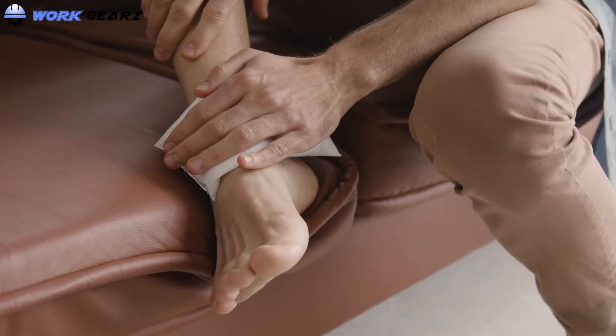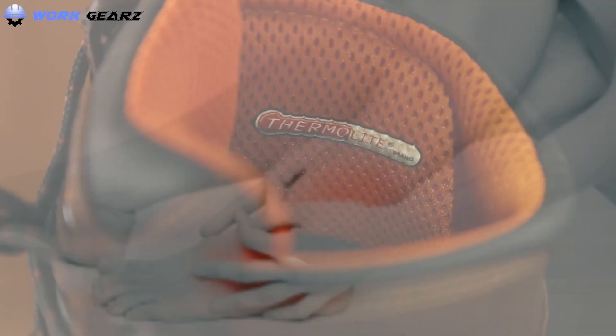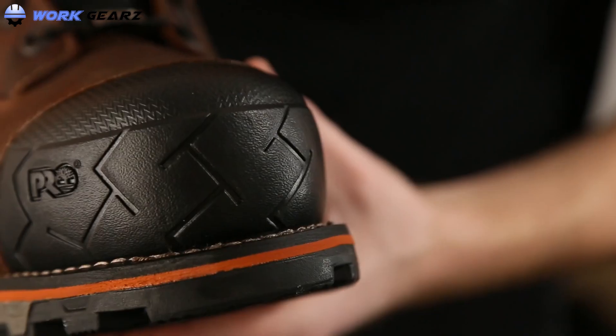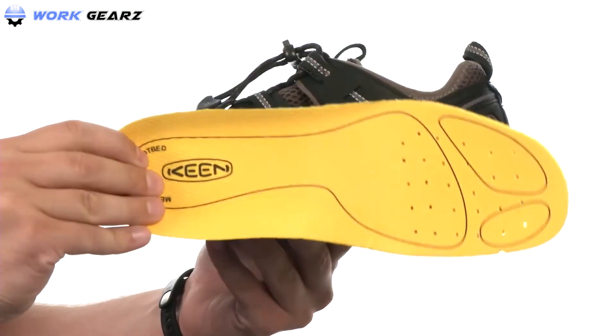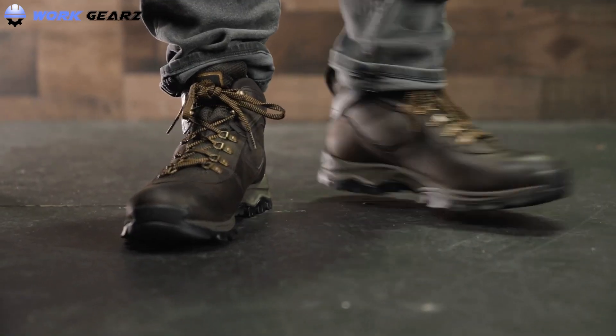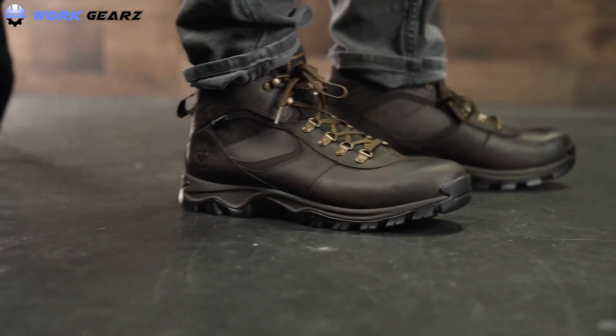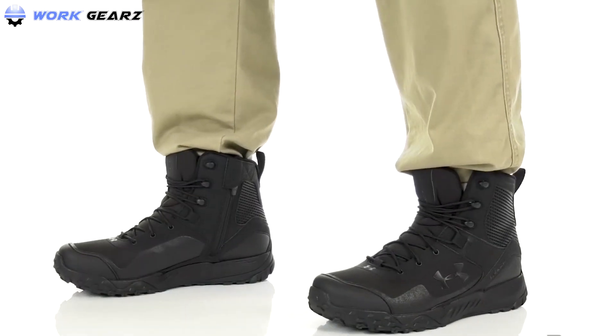Are you suffering from Achilles tendonitis and searching for a new pair of work boots? What comes to mind when considering the best work boot for Achilles tendonitis? An ergonomic, protective, and long-lasting pair, right? I decided to do research and compile a list of the best alternatives so you wouldn't have to waste time and money sorting through the plethora of subpar work boots being marketed right now.